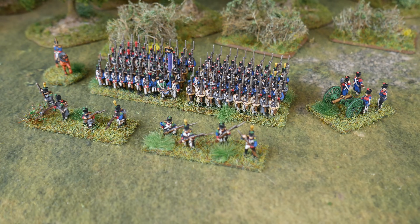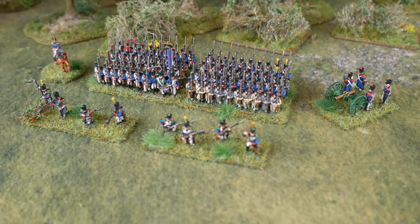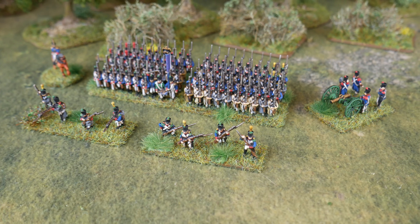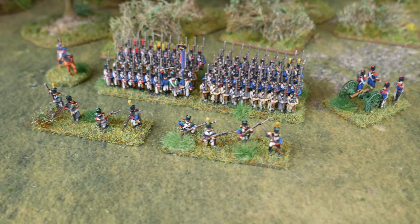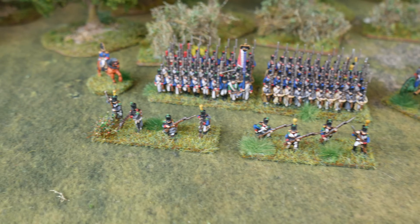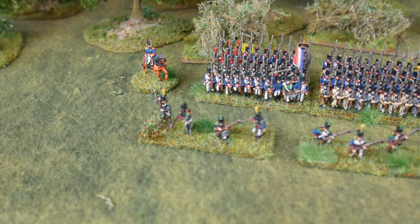First of all, I went back to Warlord's Epic Scale figures and the Waterloo box set. This is the first battalion of the 10th Infantry Line Regiment for Napoleon. I painted the entire sprue, so I also did the artillery, the voltigeurs, and the ADC or commander, whichever ruleset you're using. I just decided I'm going to paint the entire sprue, so I finished these off.